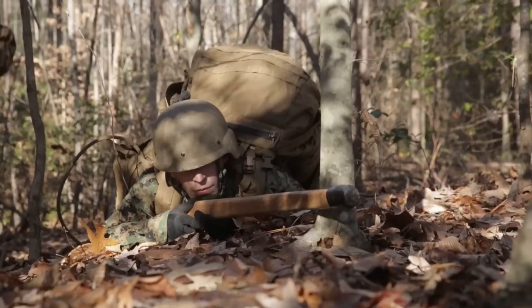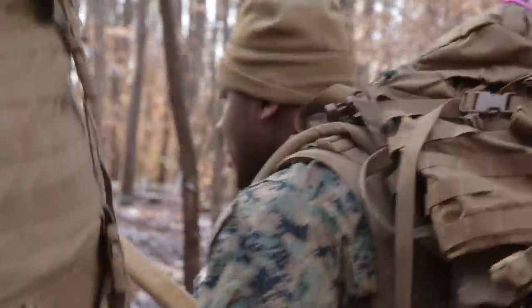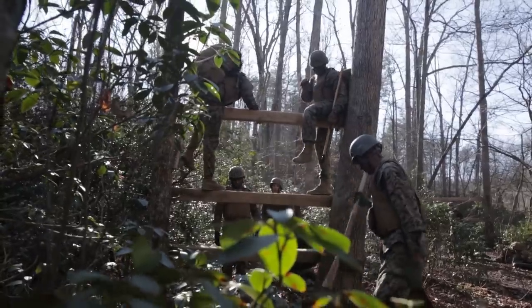The E course is a test of the Marines' endurance. The first half of the E course is a run — about a three-mile run through the woods. The second half is a two-mile run that includes several different obstacles that the Marines are required to navigate.